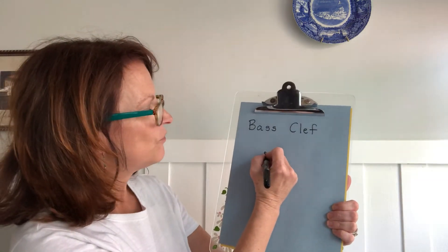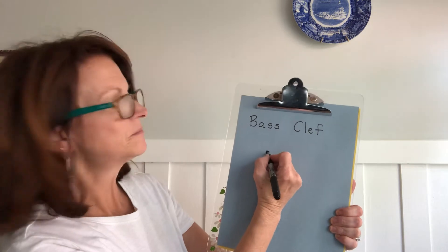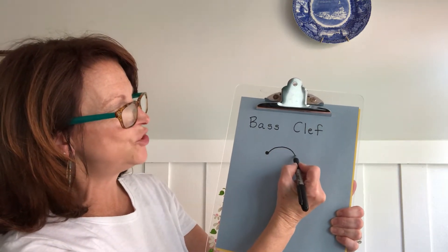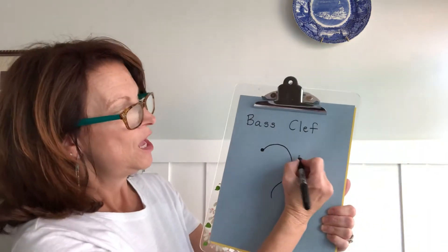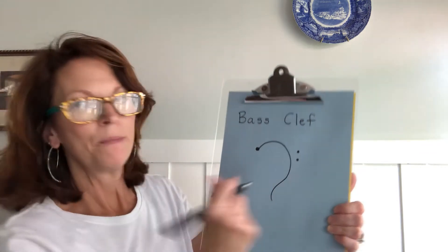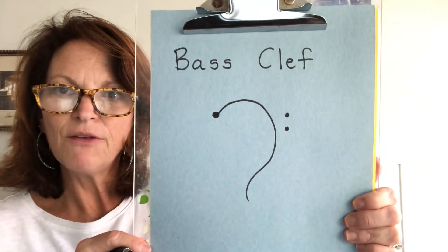This is how you draw a bass clef. Make a little circle, pretend you're getting ready to make a C, then you change your mind and you make it into a little S. You create two little dots right here, and that is what a bass clef looks like.